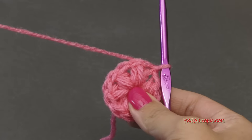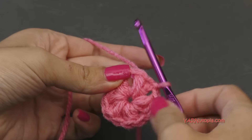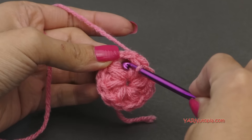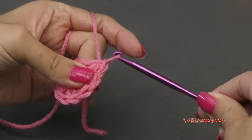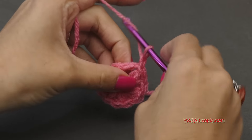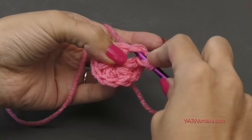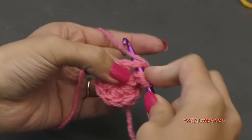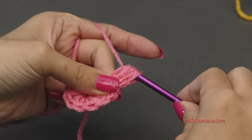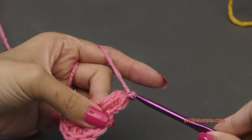Going on to round two, we're going to work into these chain one spaces in between the puff stitches. If you're changing color, just fasten off and start in any chain one space. Go into the chain one space, yarn over, pull through and pull through, and then chain up one. For round two, we're going to do a three loop puff stitch. Yarn over, go in, yarn over, pull through — do that three times total — so now we have seven loops on the hook. Yarn over and pull through all seven of those loops, and then chain two.